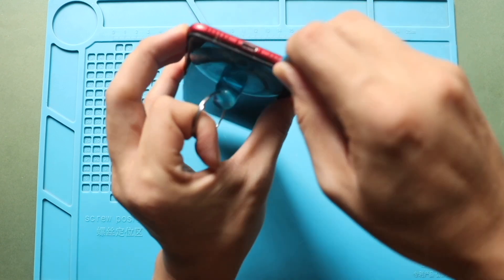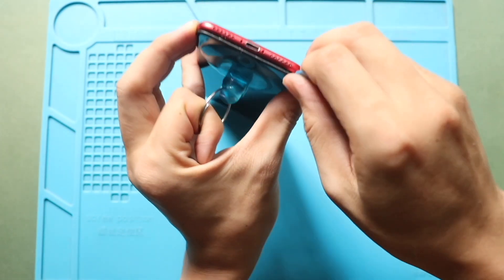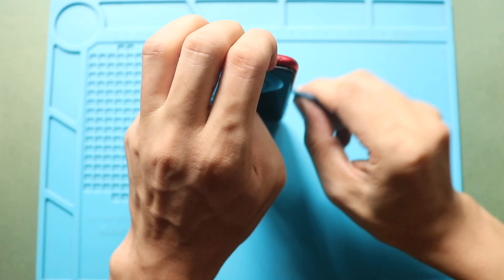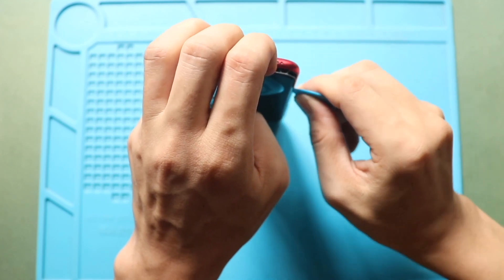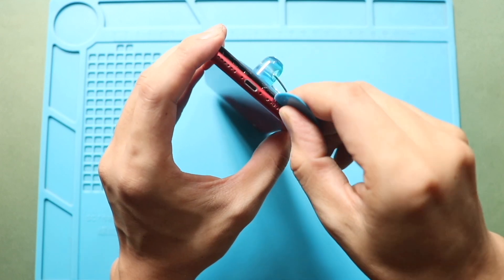Next, use a plastic pry tool or pick to carefully separate and loosen the rubber gaskets around the frame. Gently work your way around the edges and avoid applying too much force when lifting the screen, as this could damage the internal flex cables.